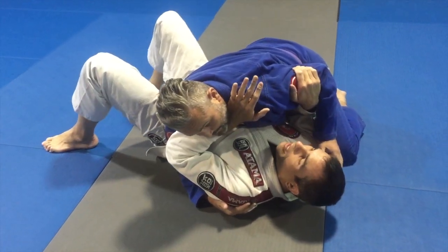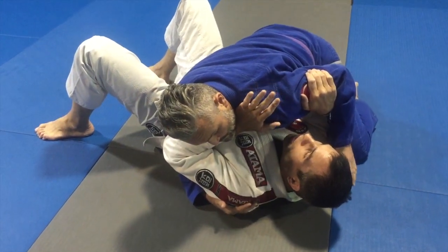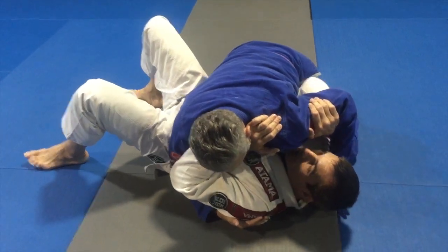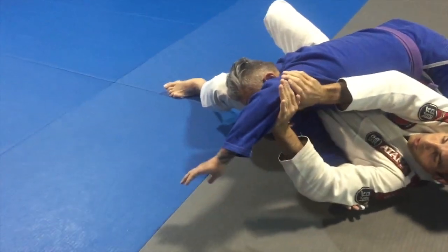This is an escape that I like a lot from this position. What I'm going to do is look to pass the arm to the other side of my head. He's trying to come in, trying to control my head, trying to put pressure. So I'm just going to extend and pass the arm across. Now I'm going to double up both hands, kind of pushing into the armpit.